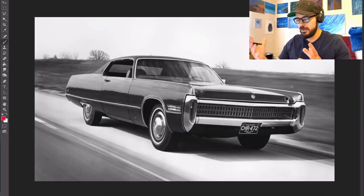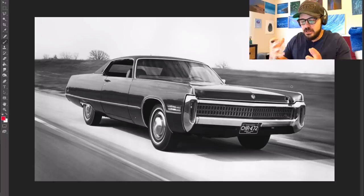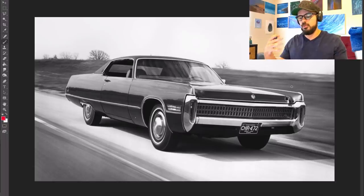Not going to worry about any regulatory design issues that we might have. I'm just going to make it look the way I want it to look if it was made today. So if you're looking for a complete redesign, this might be more of a resto mod if you want to call it that.